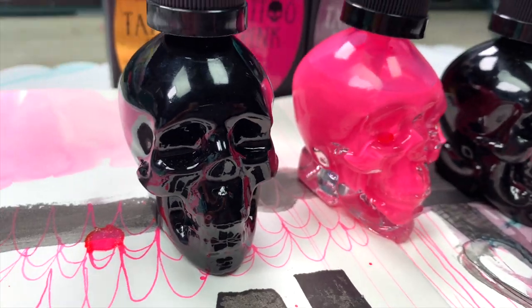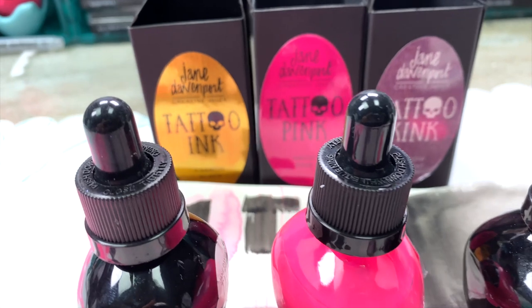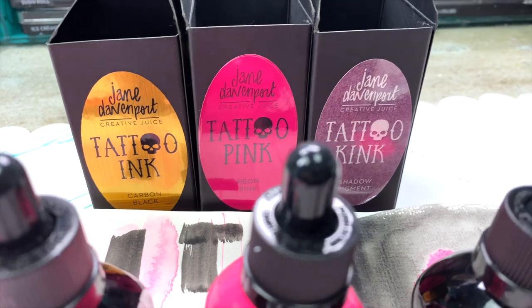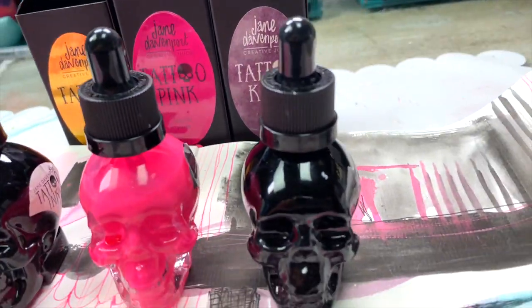How will you be able to ignore these fantastic bottles? But it's the ink inside them — the Tattoo Ink, the Tattoo Pink, and the Tattoo Kink — that's unusual and not the norm, and that's what will make you reach for these fabulous bottles time and time again.